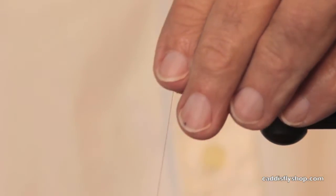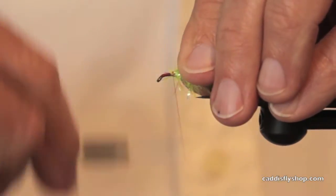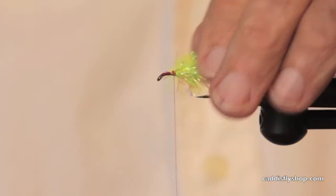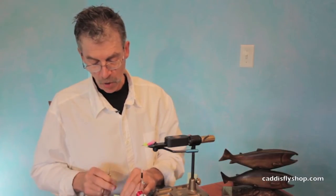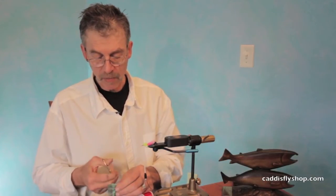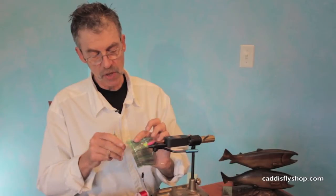Tied on a Daiichi 1530. This is a fly hook I like to use for salmon fishing. Since this is a so-called bait fish imitation, I'm going to use some of this.